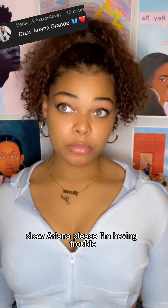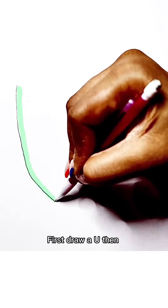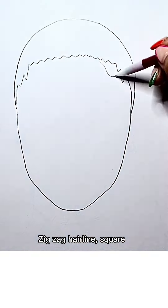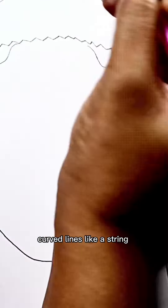Draw a Rihanna, please. I'm having trouble. First draw a U, then curve line like a boob. Six factor, like square, curve lines like a string. Eyes are V.